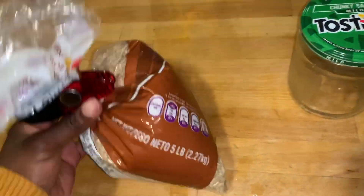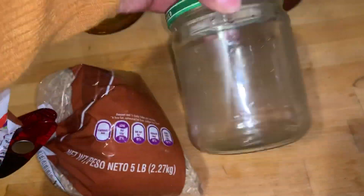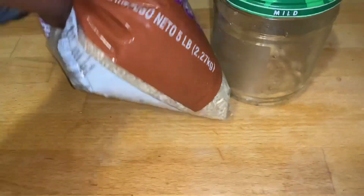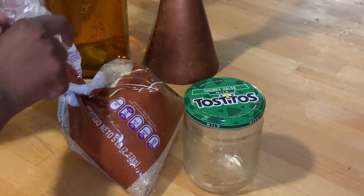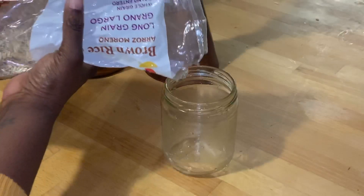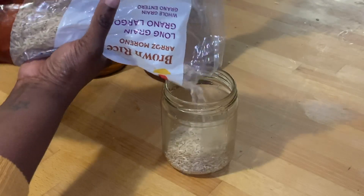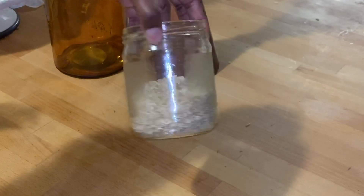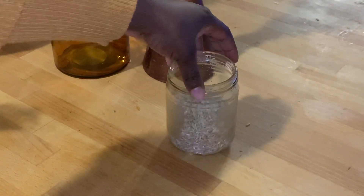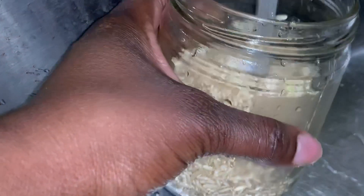First I use brown rice — it actually doesn't matter if you use white or brown, just don't use yellow rice. This is just regular brown rice from my local grocery store and I'm going to pour that into a glass jar. I do not buy mason jars; I just use jars I no longer have use for, because I love to be budget friendly. Just use a glass jar you have around the house, clean it out really well, and try not to use plastic bottles.